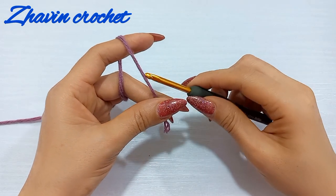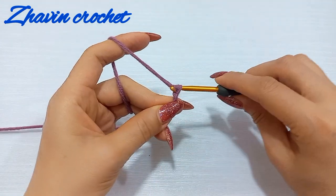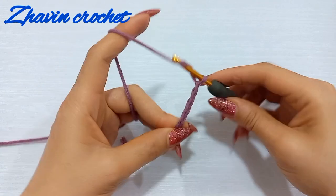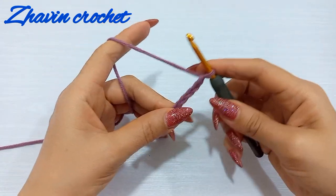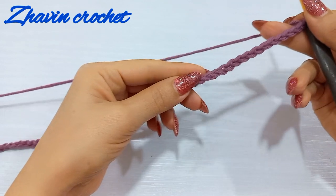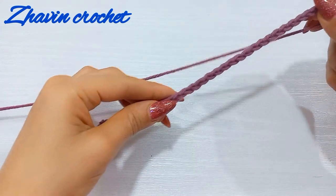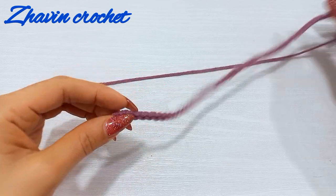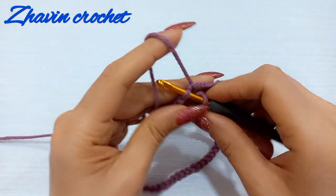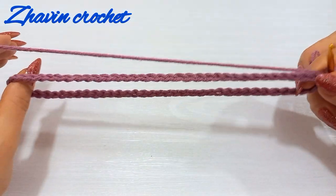Let's get started. For starting the brim of this hat, make one slip knot and then make a multiple of six chains: one, two, three, four, five, six — again one, two, three, four, five, six — and repeat these groups of six chains until the length reaches the desired circumference. I made 66 chains. Now put your finger on the chains, pull it down, and make one slip stitch into the first chain to form a circle.